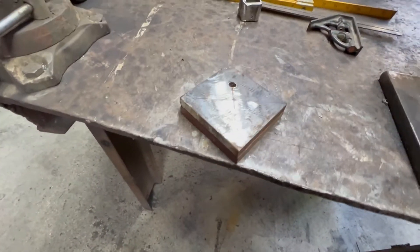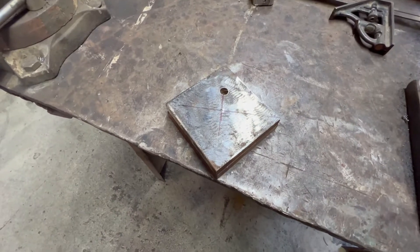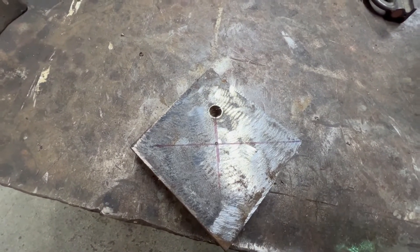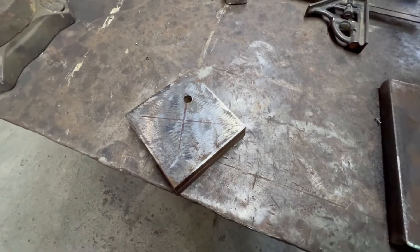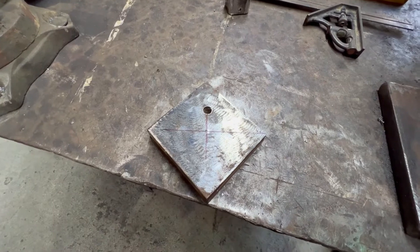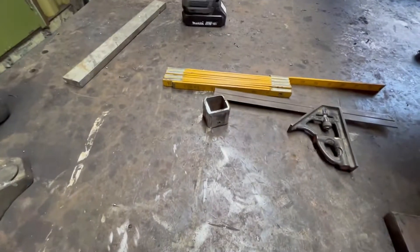Got them both cut out and tack welded together. I'm going to drill the half-inch hole through the middle. There's an extra hole in the shim stock — somebody must use it for something else — but I'm going to weld that, grind it flat, and then weld it together onto the riser.